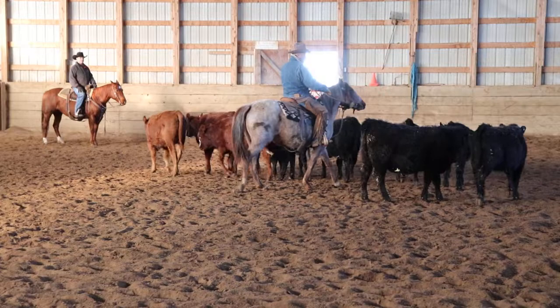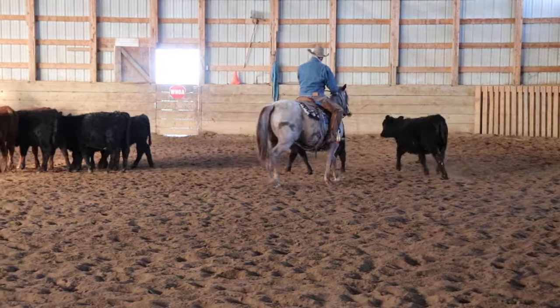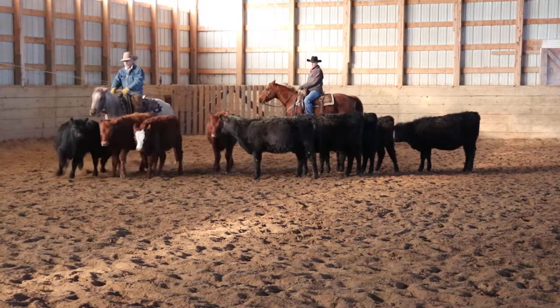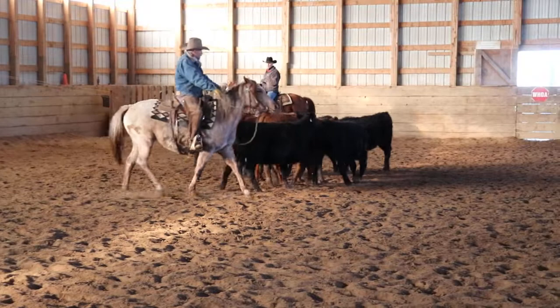I've started colts for the first time on cattle where I've also used buffalo. With the buffalo I would just have one in the pen at a time, and it would be a quiet one — something that when you step to it, it would just walk away and not leave in a big hurry. I don't want my horse to think this is scary.